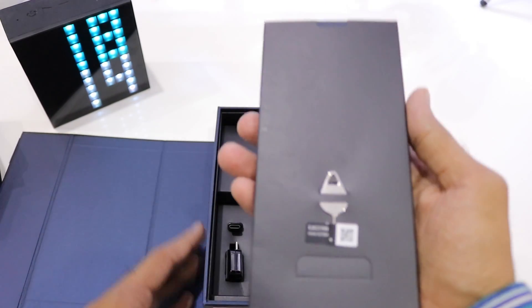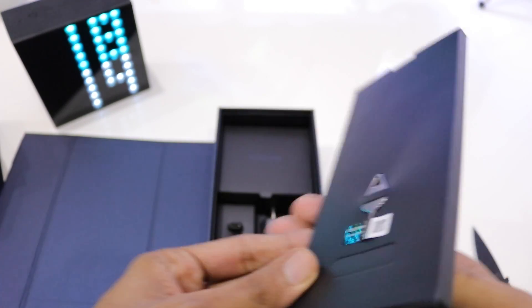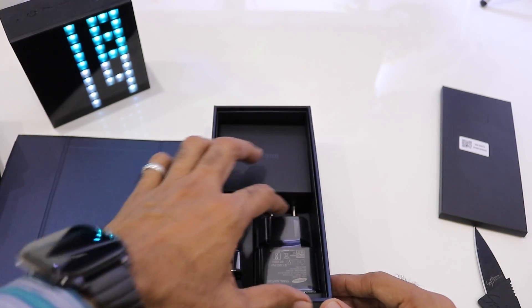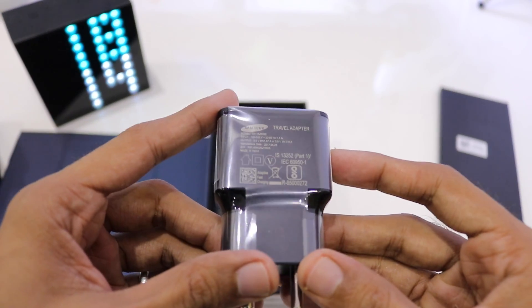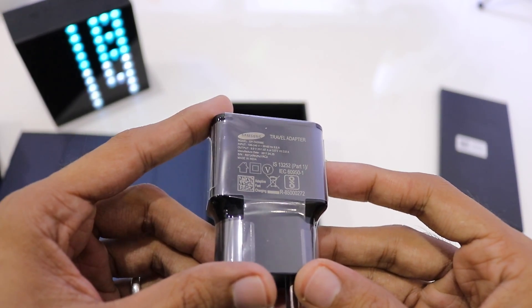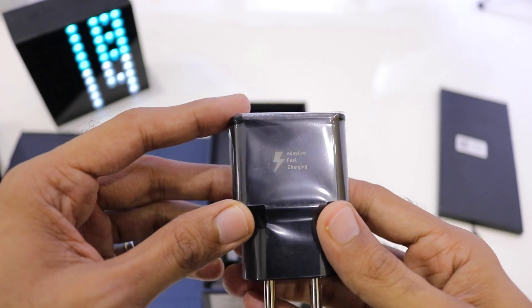Firstly, we get the SIM ejector tool along with all the manuals. Secondly, we have the travel adapter. This time Samsung included a black adapter with all variants of the S8 Plus, and it charges at 9 volts at 1.67 amperes for fast charging.